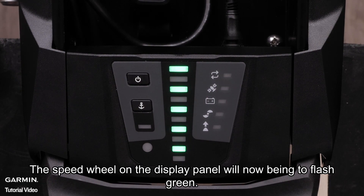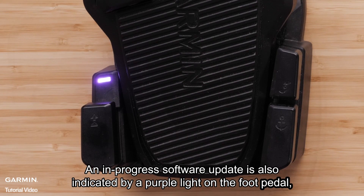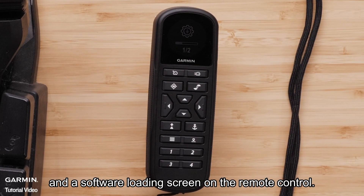The speed wheel on the display panel will now begin to flash green. This indicates that your trolling motor, foot pedal, and remote control are being updated. An in-progress software update is also indicated by a purple light on the foot pedal, and a software loading screen on the remote control.